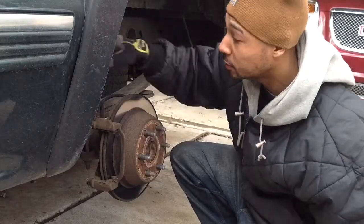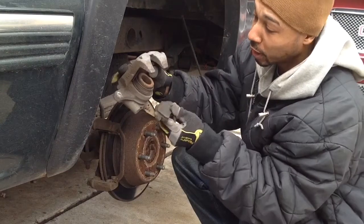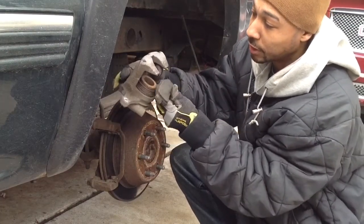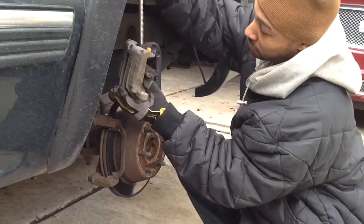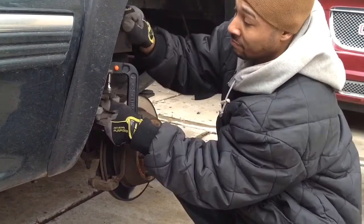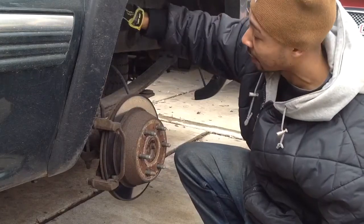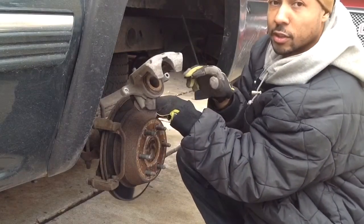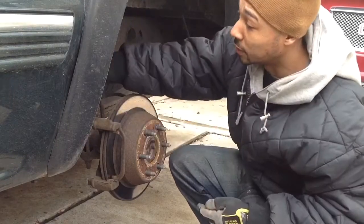What I'm going to do now is take the brake caliper and the old brake pad, and use a seat clamp to push the piston back into the caliper. Now the piston is pushed back in. This will give us room to put the new pads into the bracket and put the caliper back on.